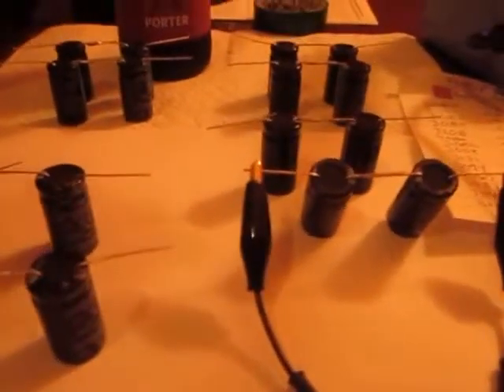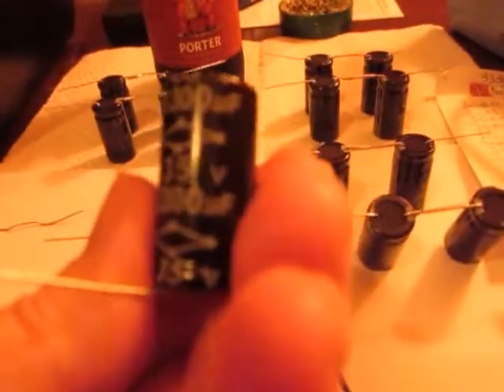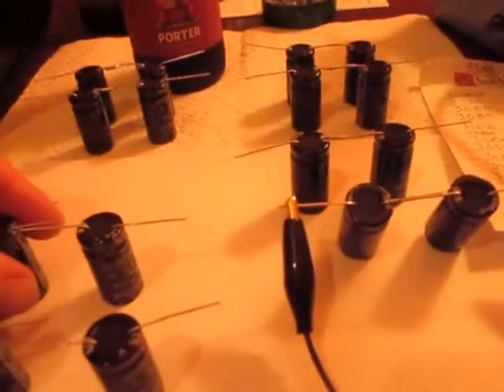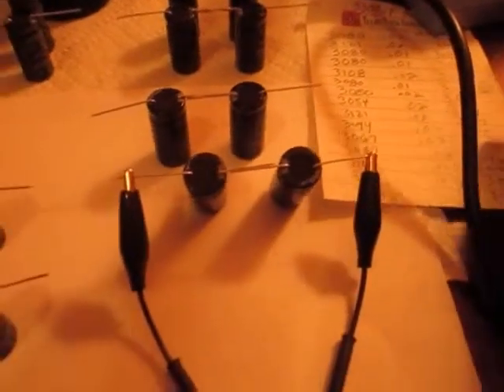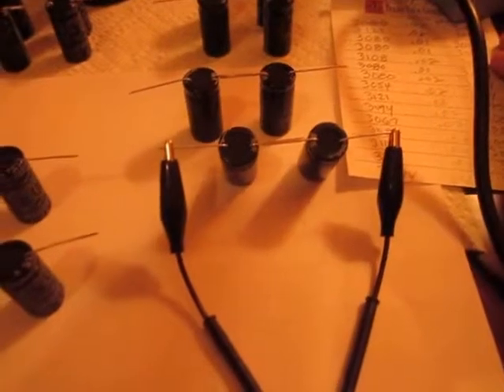So there's only one way of doing it. You go get some inexpensive 3300µF 35V caps. These are multi-comps, and I'm using my Atlas ESR60 tester here. I tested all of them — I bought a whole bag of them.